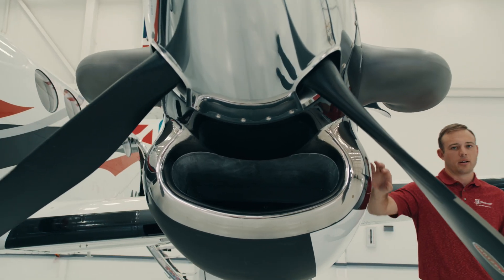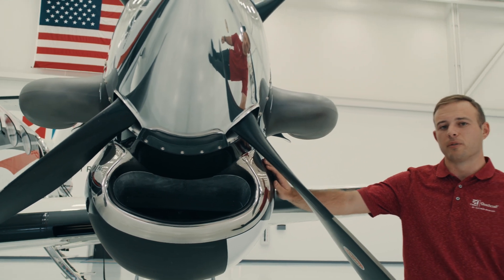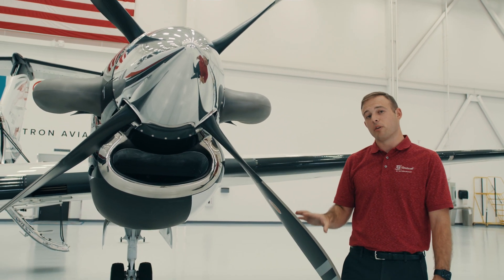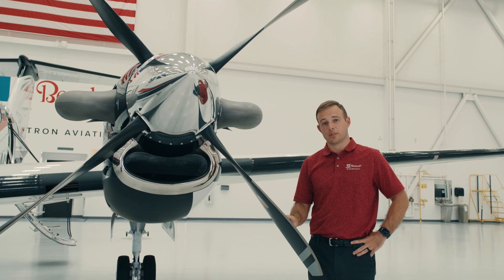The power plant here is the trusted PT6 — this is the Dash-52 with 850 horsepower, all the way up to ISA plus 37. What that ISA rating really means is that we can hold that full horsepower up into higher temperatures and higher altitudes than previous.